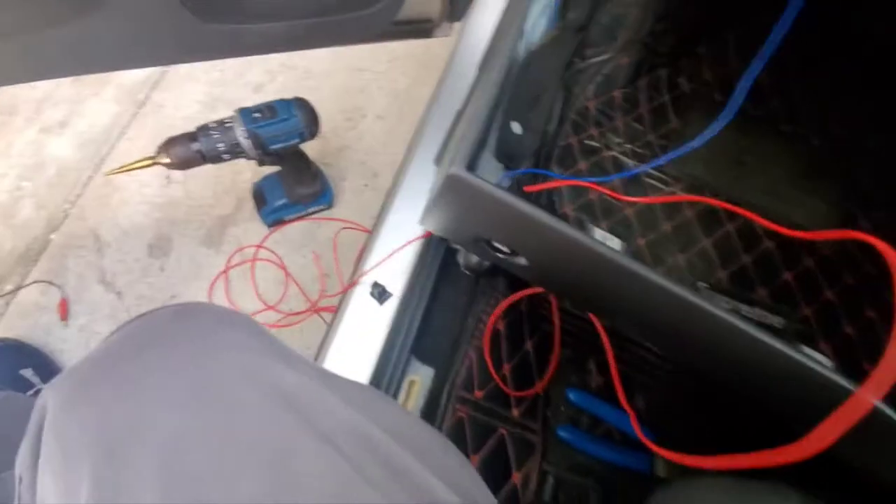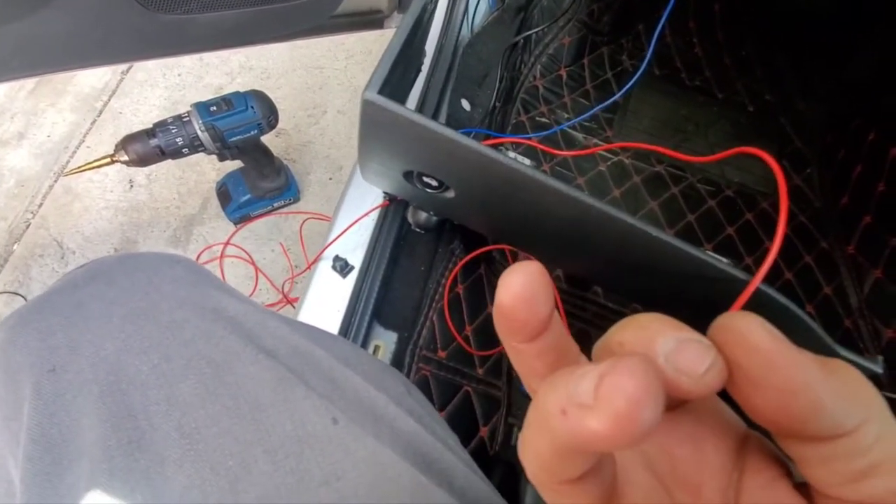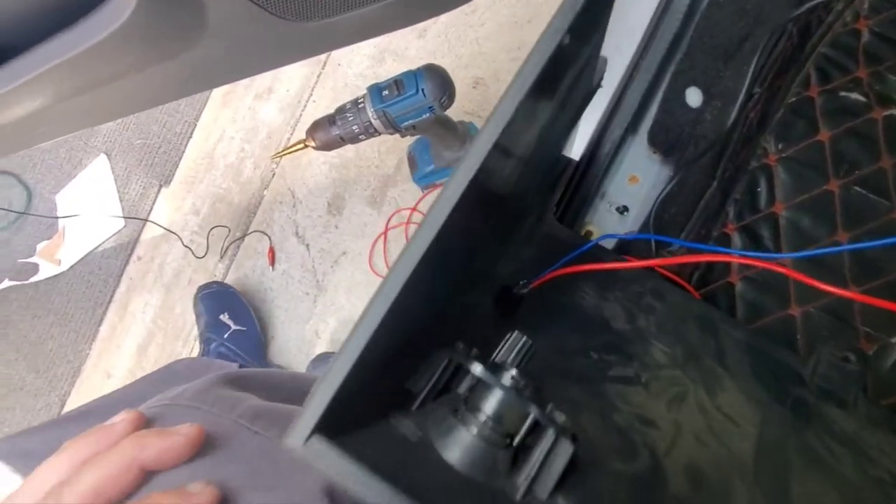It was a pain. Burnt my hand too — I don't know if you can see that, but I burnt my hand. I'm going to tie it down now and tighten it.